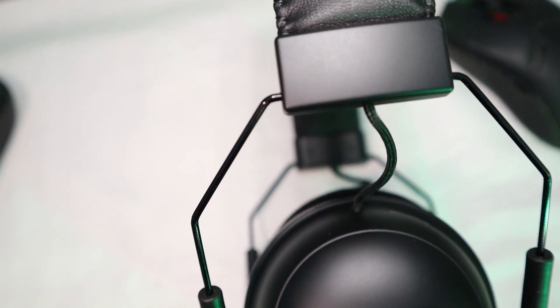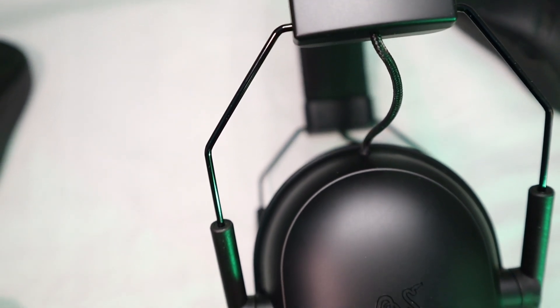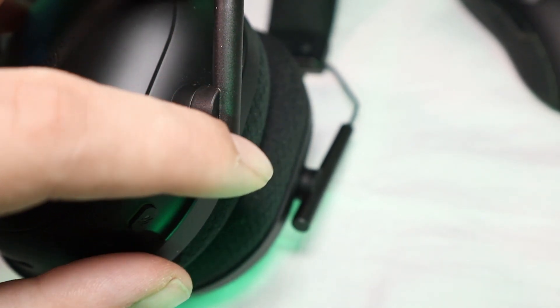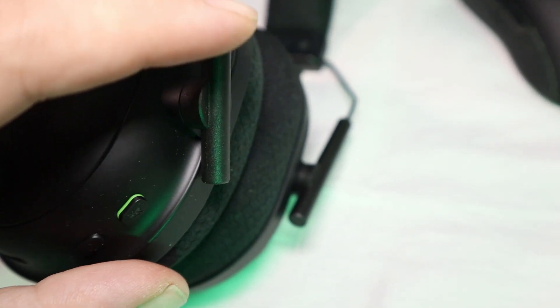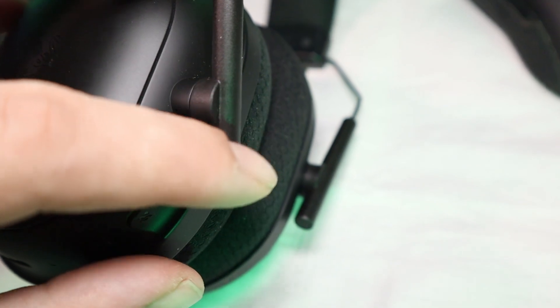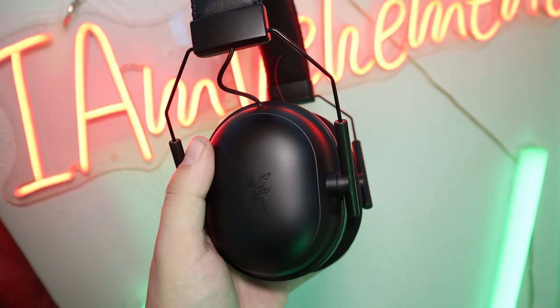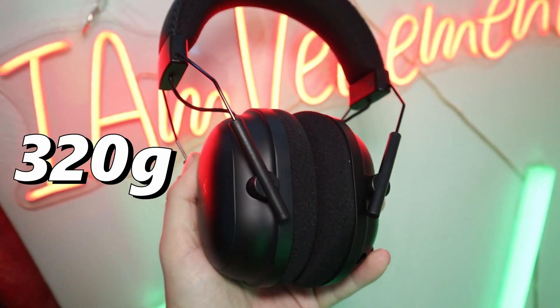These use the same design with the prong style yokes and plastic attachments that doesn't hold its position well at all, and I worry about the plastic breaking. It doesn't feel very strong like the rest of the headset, and even comparing it to the regular Black Shark V2, I feel like the plastic just doesn't feel as strong there. These are light — 320 grams. That's it.